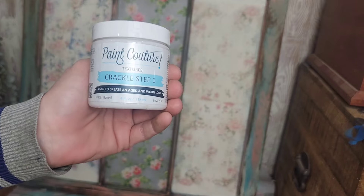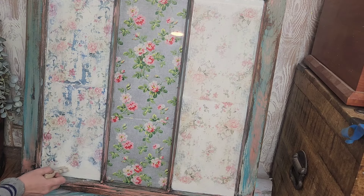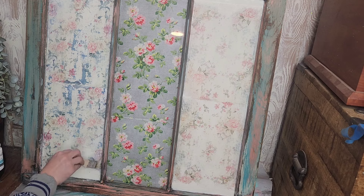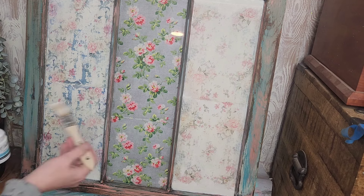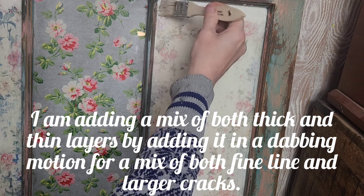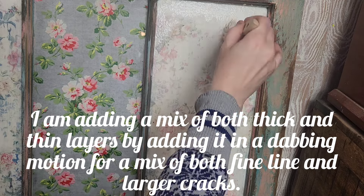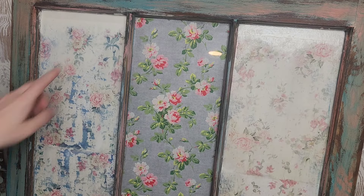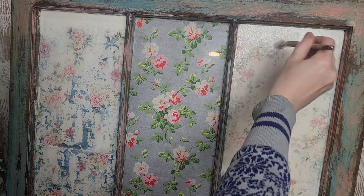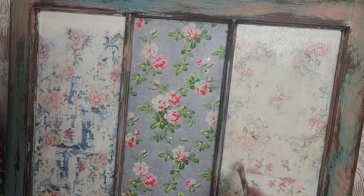Next up, to add some age to the decoupage paper to make it look like old wallpaper, we are going to be using Paint Couture's two-part crackle. First you start with part one, which is their Size medium — it's called Size because the thicker you lay this medium on the more pronounced your cracks will be, and the thinner you put it on the more fine-line crackle you'll get. I'm putting it on mainly the bottom and the corners, and I'll continue doing that in all four corners. After about an hour your step one should become tacky to the touch — that is when you're ready to add step two, which is the crackle medium applied directly over step one.